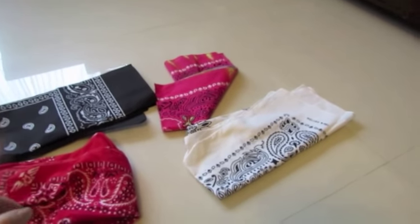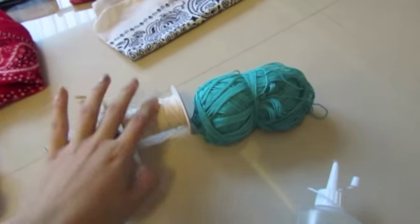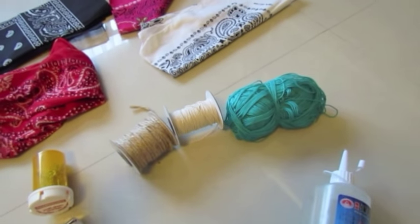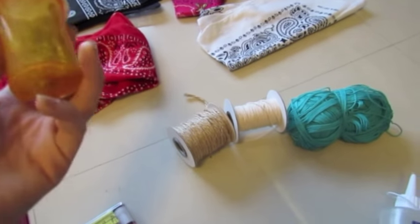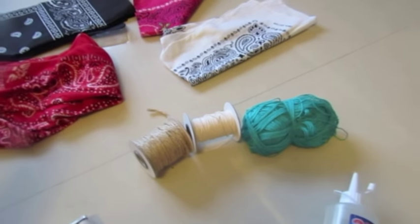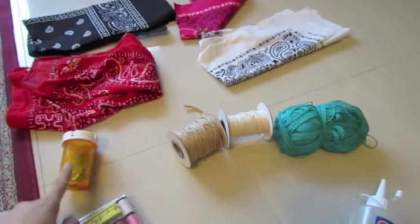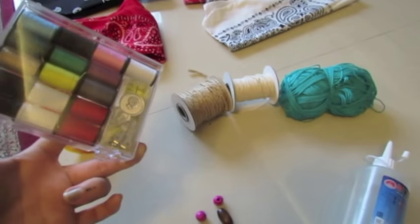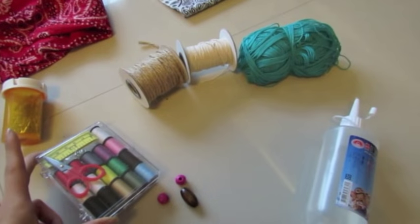This one my mom gave me — notice how it's a lot thicker, better quality, and much softer. Whatever you do, make sure it's a material you're comfortable with. You're also gonna need some string — any type, color, or thickness. We'll probably braid them so they get thicker. These are just safety pins — if you don't want to use glue or just want to wear this for a photo, you can use one of these. They're optional.